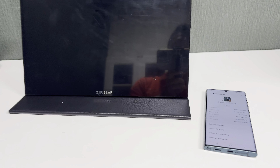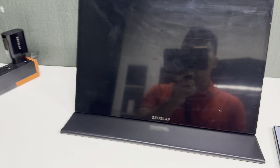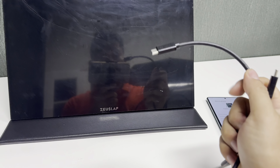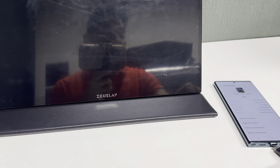Let's connect the Galaxy S22 Ultra to the portable monitor. Use a Type-C to Type-C cable to connect the mobile phone.